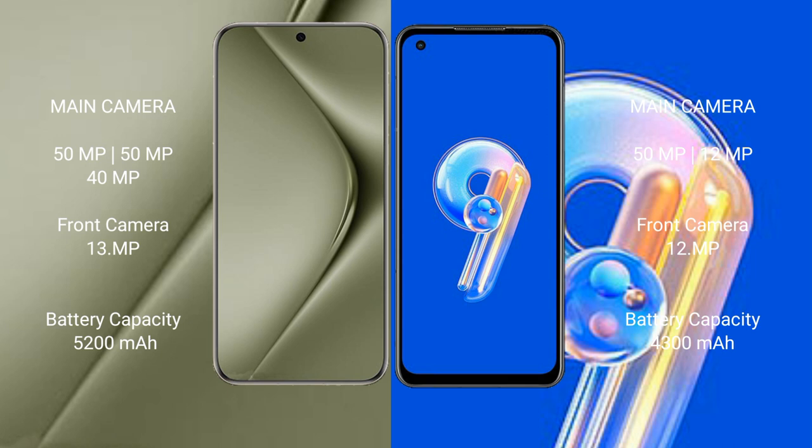The Huawei Pura 70 Ultra packs a 5200mAh battery with 100W fast charging support. The Asus Zenfone 9 has a 4300mAh battery with 30W fast charging support.